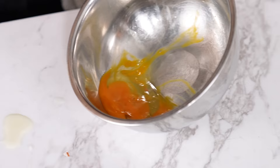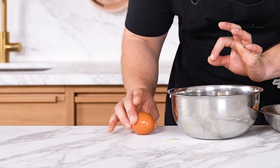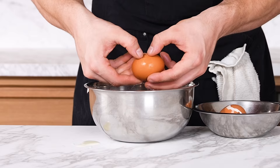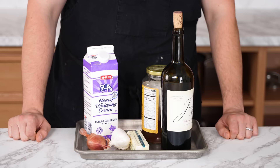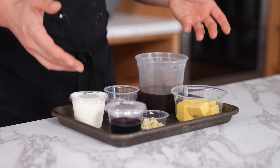Cracking your eggs incorrectly — first off, you broke your egg yolk and there are bits of shell in there. How do you avoid it? Use a flat surface: tap, tap — you get a little indentation, then thumbs in, and your egg naturally splits right in half.